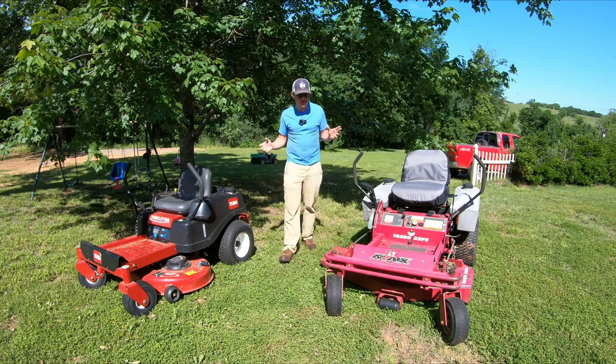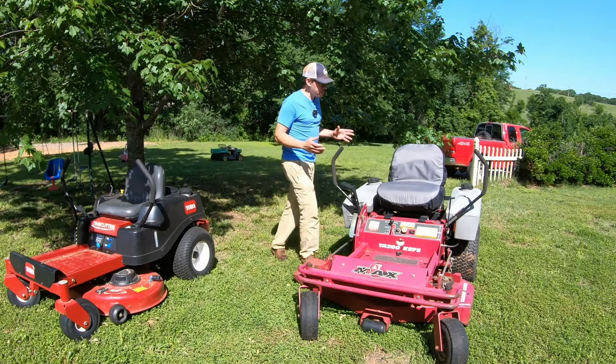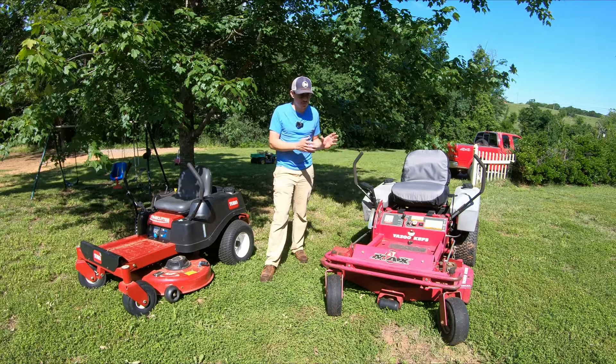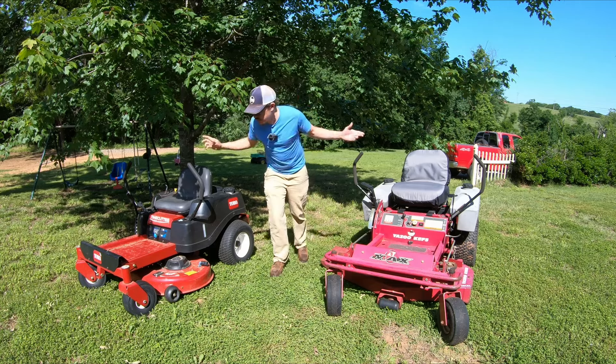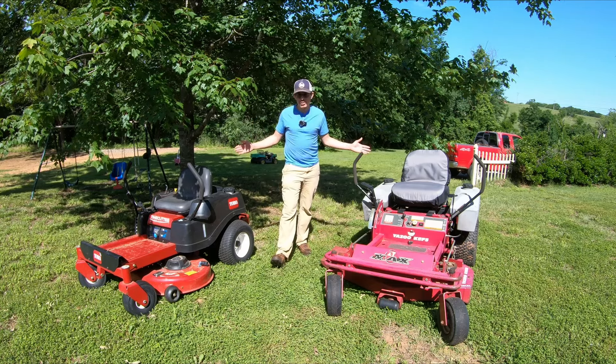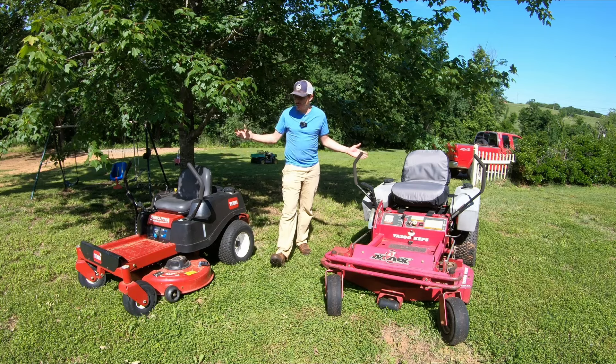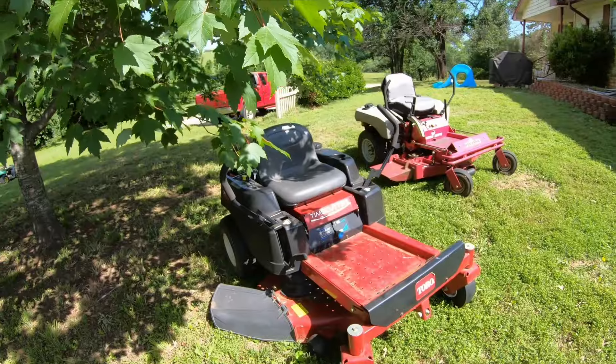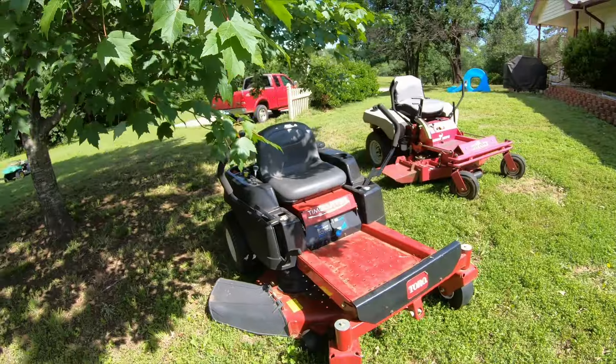If you find a name brand commercial zero turn, you're probably going to be a little bit better off. This one will actually fly under the radar and it could be a really good value. However, given the choice between these two mowers, I would actually be tempted to pick this one, which is probably why it's worth a little bit more. It's just in good condition. It's probably going to last a similar time frame before needing major work. However, when this one starts needing major work, it's probably reached the end of its life.